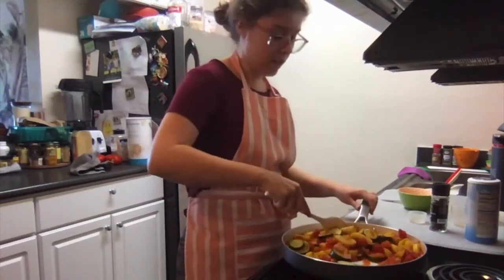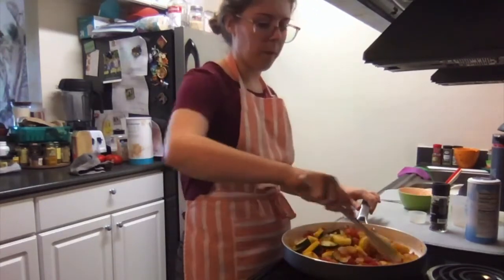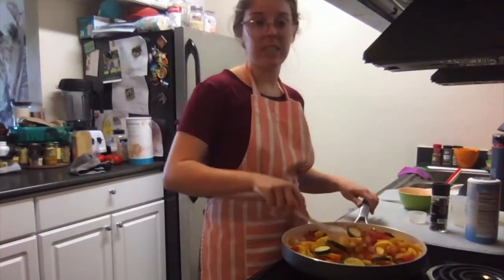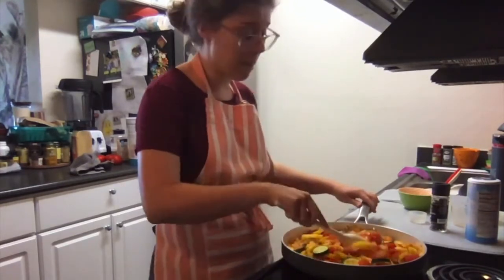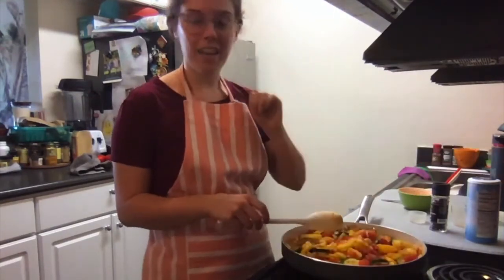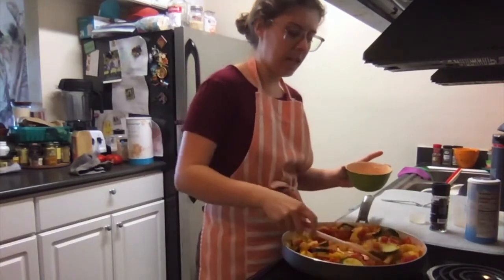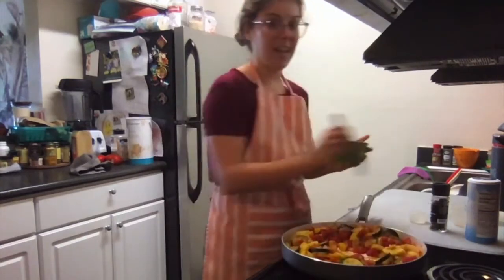This is going to be delicious — super healthy. You could serve this over rice, whole grain pasta, or potatoes for a main dish with some beans. You could serve it over chicken or as a side dish. It's super versatile and super yummy. That is done — we're going to turn off the heat and give it a taste, a little bit of the yellow squash and a little bit of the zucchini with all those tomatoes.